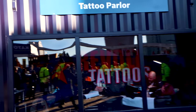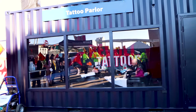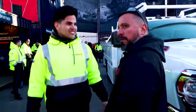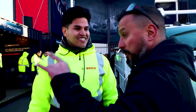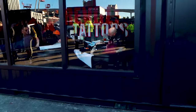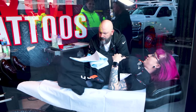On the way over: what kind of tattoo are you getting later? Revolve, of course — you might get a Revolve tattoo! Are they really doing real tattoos here? Yes — look, there's two people getting them right now. Oh my God.